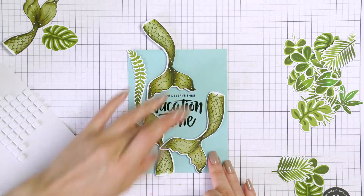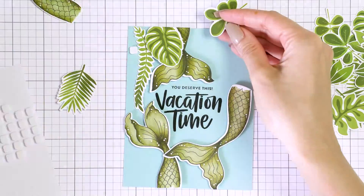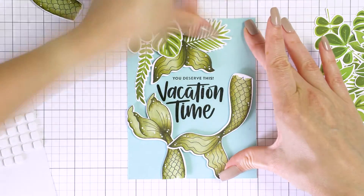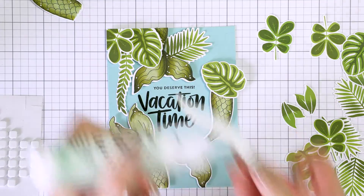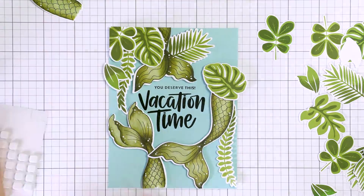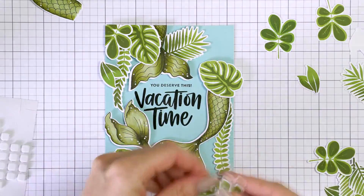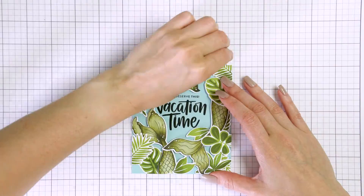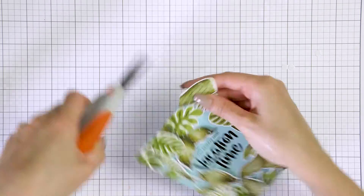I started arranging the images to create my scene. I decided to use only three mermaid tails, arranging them as if they are swimming around the sentiment — the blue panel acts like a body of water with the mermaids swimming in it. I used foam adhesive squares and foam mounted the tails in place, framing the sentiment. Next I added the leaves, using both Simon's craft tacky glue and foam adhesive squares to build dimension. I overlapped the leaves and tails quite a bit to create a cohesive scene. Any excess hanging off the panel was cut off, and I added a partial mermaid tail leftover from another die cut to the top right corner of the panel.